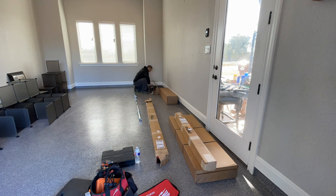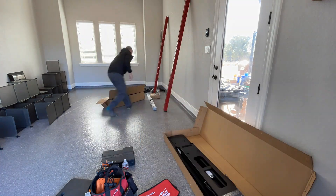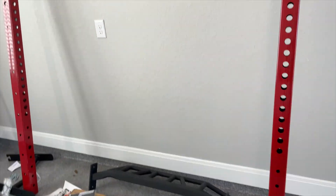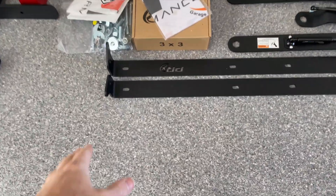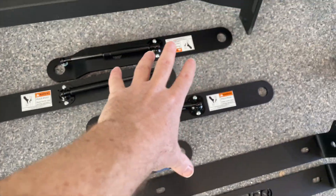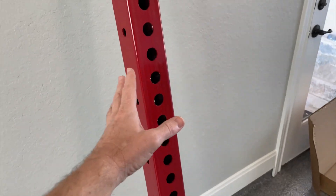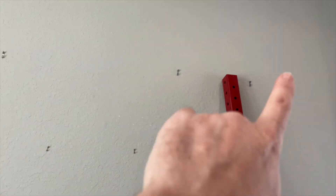We're gonna go ahead and unbox everything. So we have everything pretty much unboxed right now. You can see the two main posts here, and these are the two bars that will be mounted onto the wall in the studs. These are the four arms that will go from these bars and attach to the red posts.